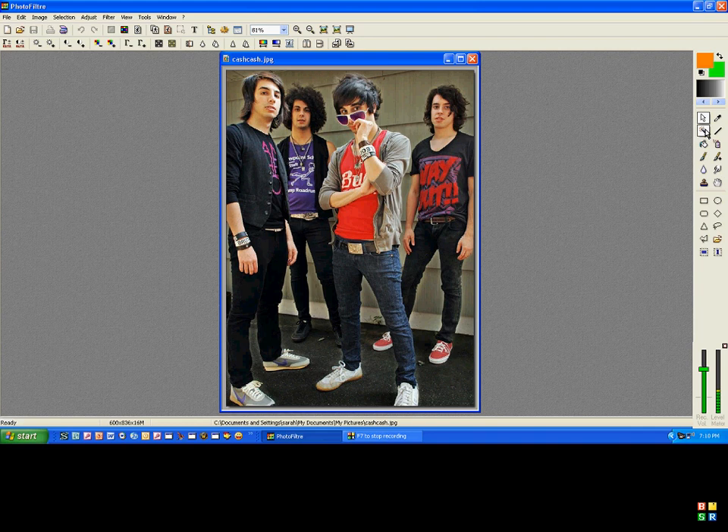Alright, then second, you're going to go to your Ellipse tool. It looks like a little circle, and you're going to make an oval around the head, like that. Yeah, like that.